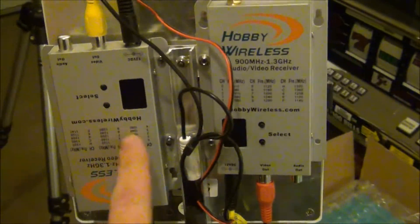Hey guys, Joey G here. I wanted to do a quick overview of the ground station that I built for Matt. It's got a few parts here we'll go over - it has full diversity on it with Eagle Tree.